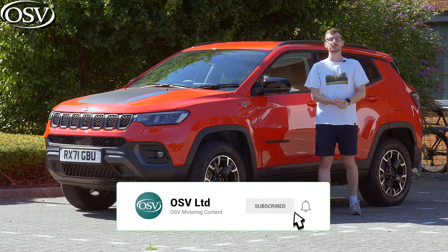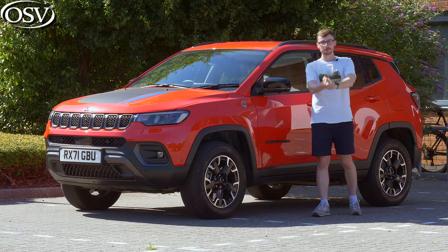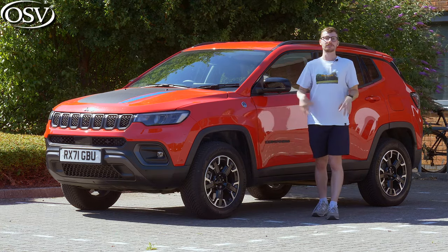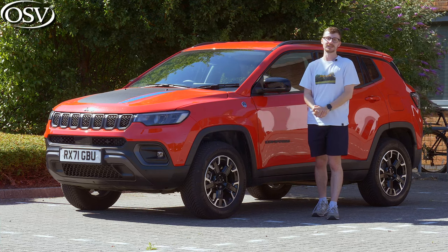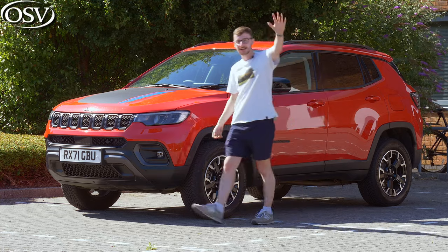Also subscribe to the OSV channel so you won't miss out on our brand new in-depth reviews. Once you're on board, there's a notification bell — click it and you'll get notified when we upload the next video. Thanks for watching. Take care and safe driving.